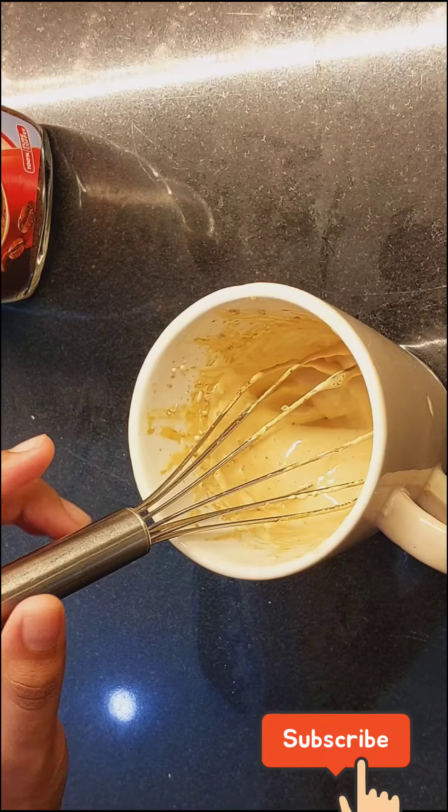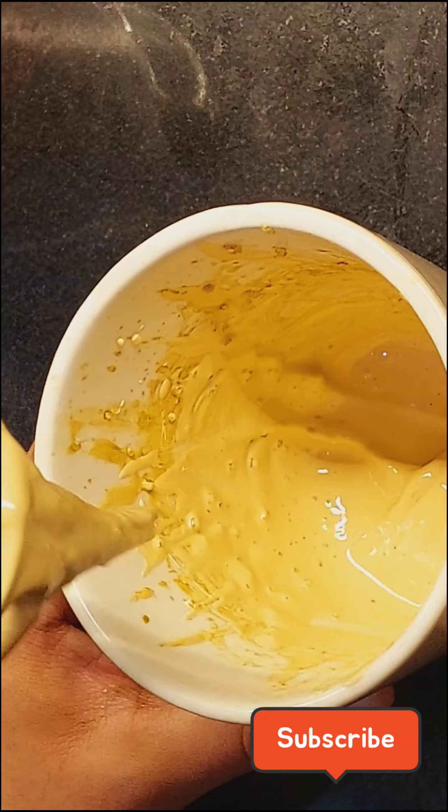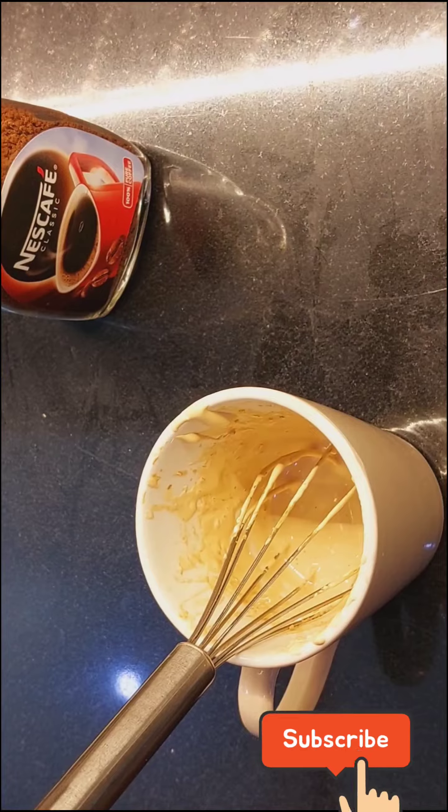You can see it is a little liquid, because we will not keep it thick. Because we will add 1 tsp of ice cream and then we will whisk it, so it will get thick. You can see it is like this.